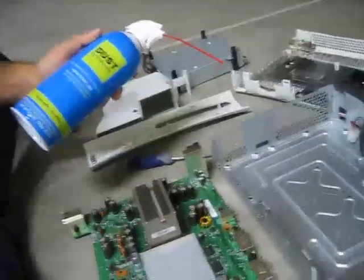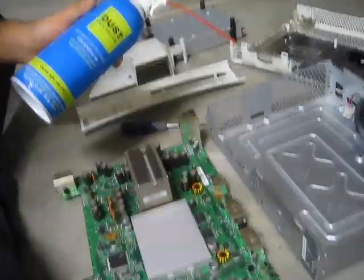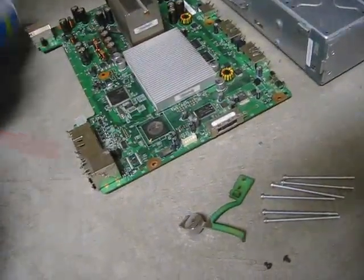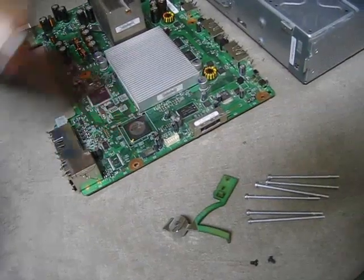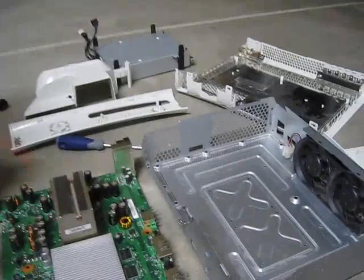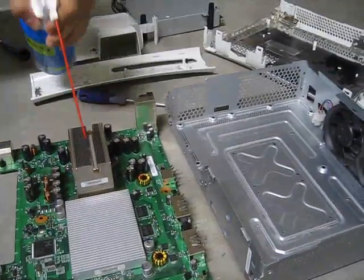If you have compressed air, you'll want to dust off the motherboard, because if you've never opened your Xbox it's probably really dusty. One important thing: don't hold the compressed air can sideways or upside down, because it'll spray liquid onto your motherboard and that's not good. Also make sure to get these fans in here.